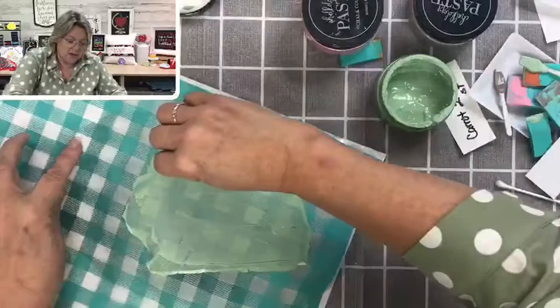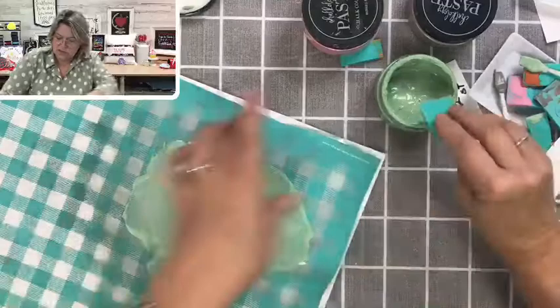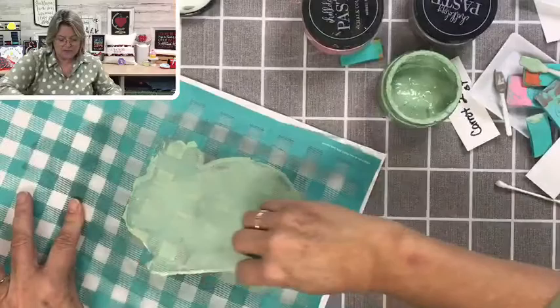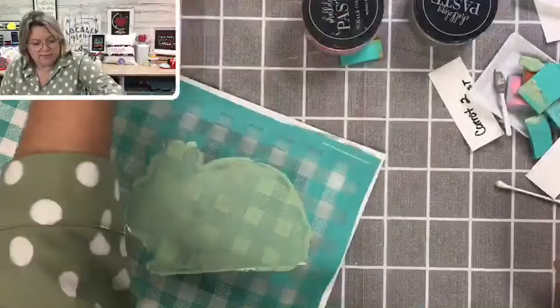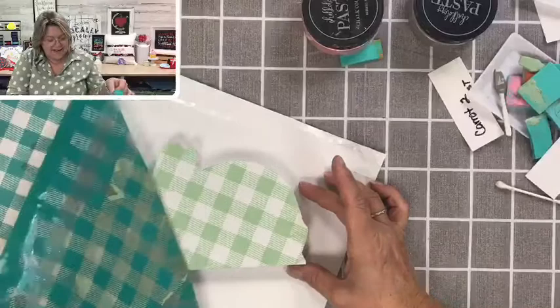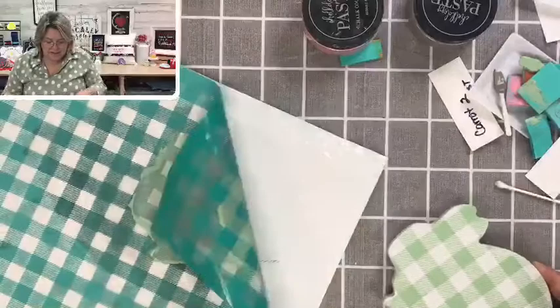Scraping off the excess — this is going to be so cute. I love pink and green together. I also try to get most of the squeegee lines out. We are ready to pull the transfer off and see what this side looks like. It's darling, it's super cute! Good call, you guys, with the mint green.